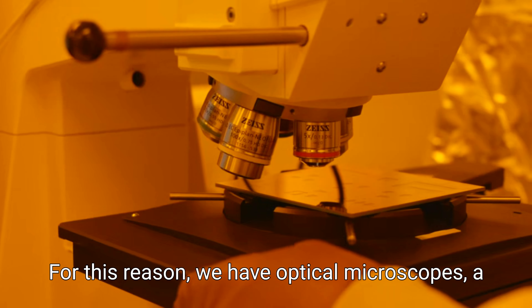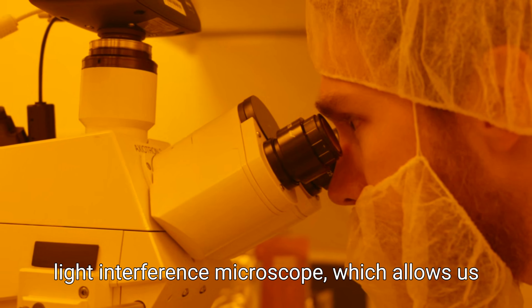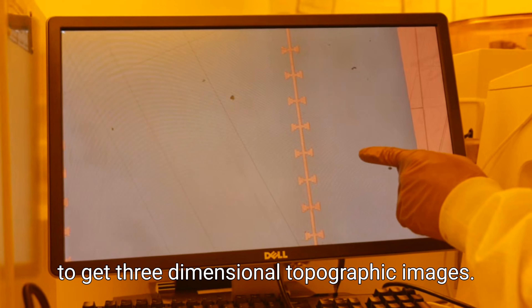For this reason, we have optical microscopes, a scanning electron microscope, as well as a white light interference microscope, which allows us to get three-dimensional topographic images.